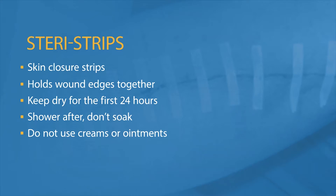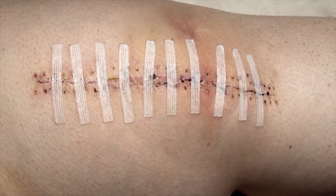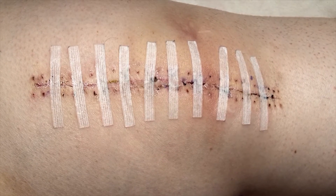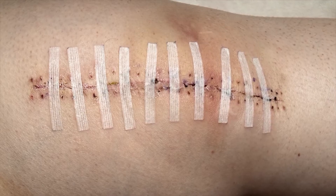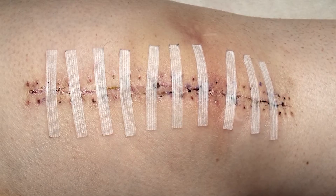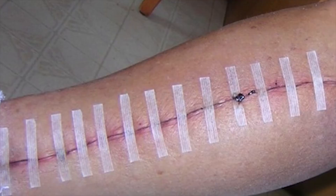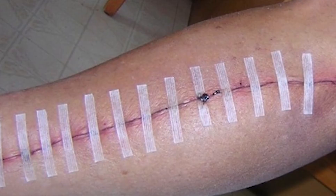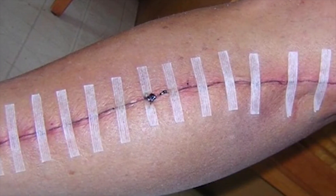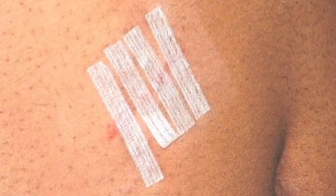Skin closure strips are often referred to as Steri-strips. They are sterile tape strips reinforced with polyester that are used to hold the wound edges closely together. Wound closure strips should be kept dry for the first 24 hours. Ask your doctor if you can shower after that, but do not soak in a tub or pool until the wound is healed. Do not use creams or ointments over the wound or strips — this may cause them to fall off and the wound can reopen. Steri-strips will usually fall off by themselves after 7 to 10 days.